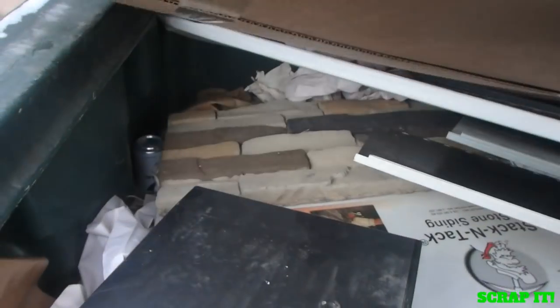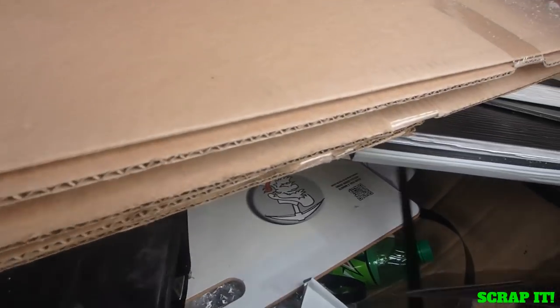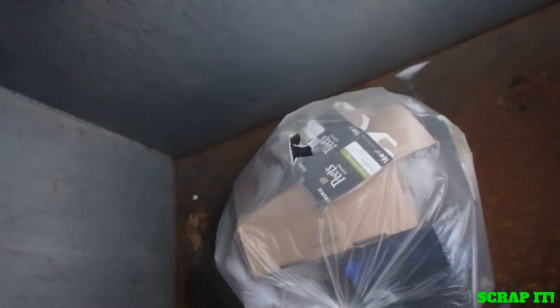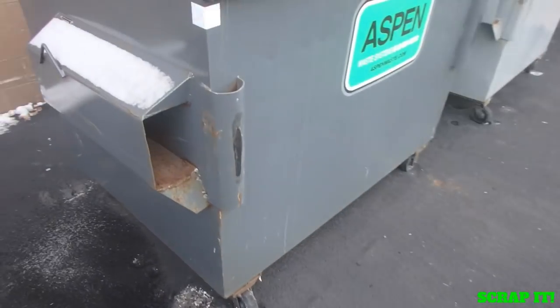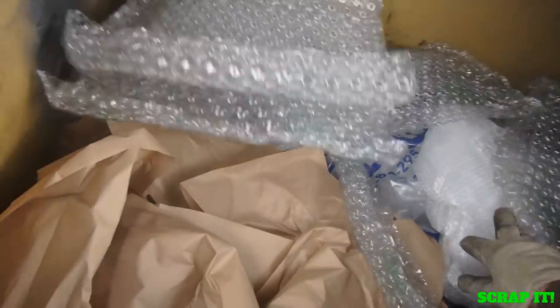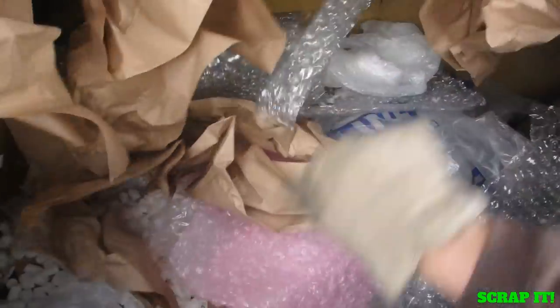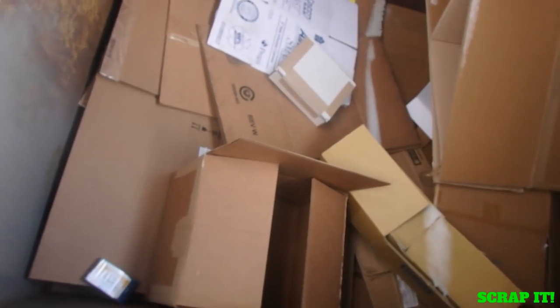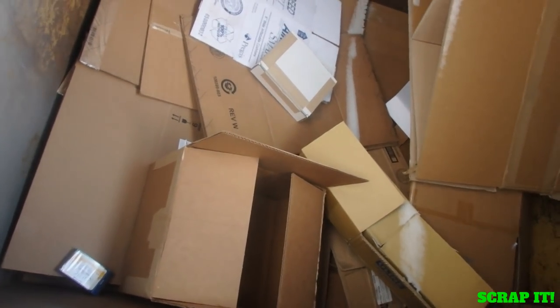We got dumpster row here. It looks like we got a bunch of aluminum siding that I will dig out. Cardboard boxes in there, cardboard garbage in the others. Let's see if there's cardboard in the cardboard dumpster — there it is, surprise. All right, I'm going to go dig that siding out and then we'll get going down to the next one.